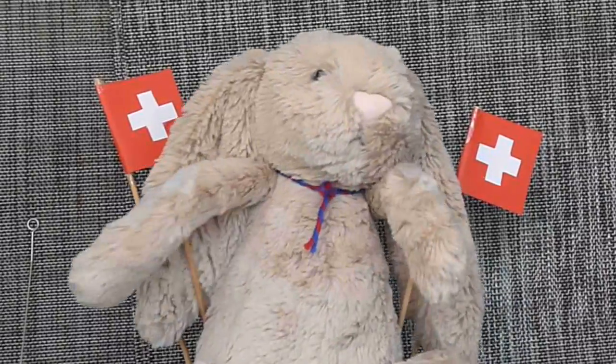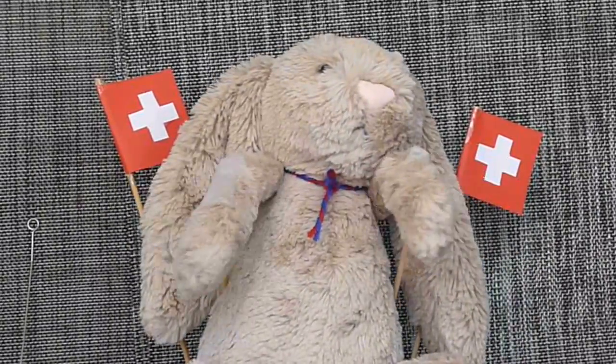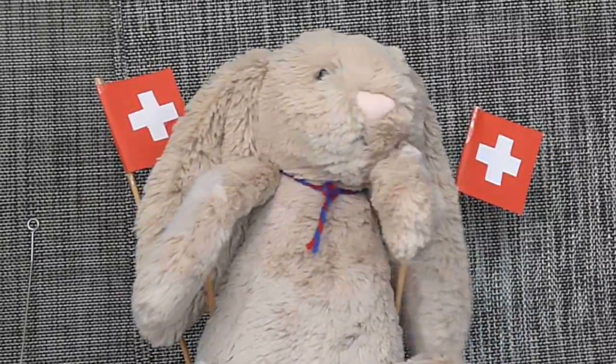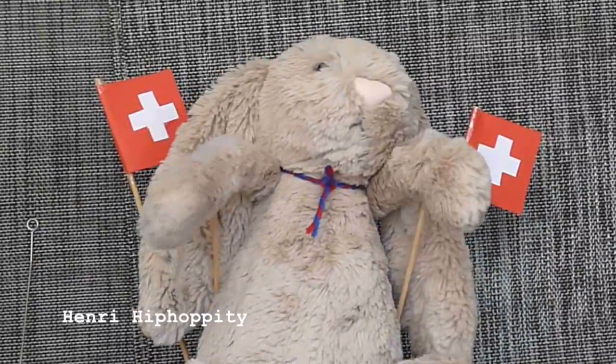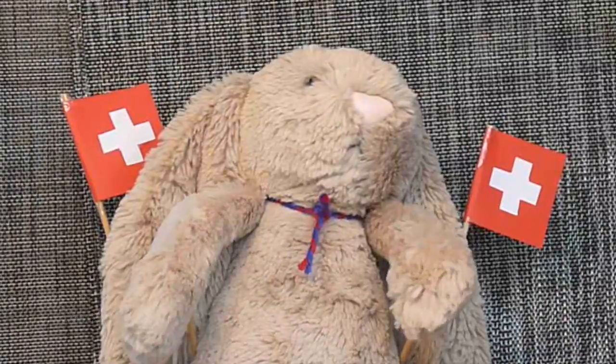ZE CLIPLE! ZE CLIPLE! YOU IDIOT! You need to tell me when you turn the camera on! Apologies, YouTubers out there. You have seemed to have caught me in the middle of dinner. My name is Henri Hippapety, and I am from the beautiful country of Switzerland.